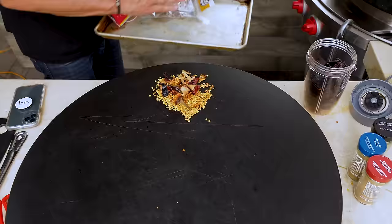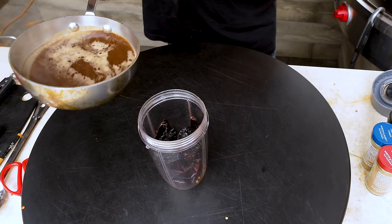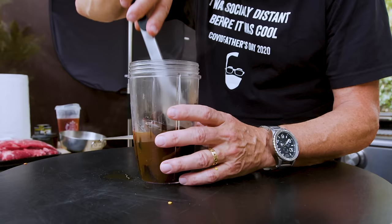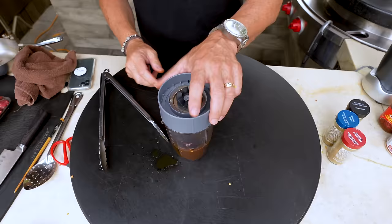Here's what we do: get rid of the seeds and stems. We're going to add two cups of boiling beef broth to the chilies. Let's push these guys down a bit, throw the lid on, and let this sit for 15 minutes until they soften up.